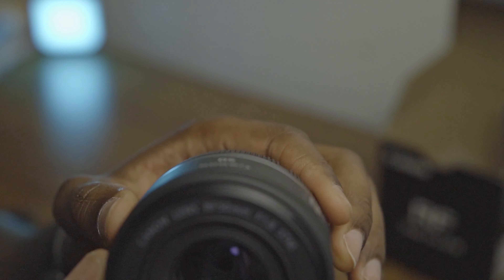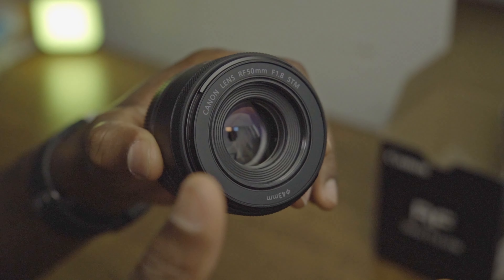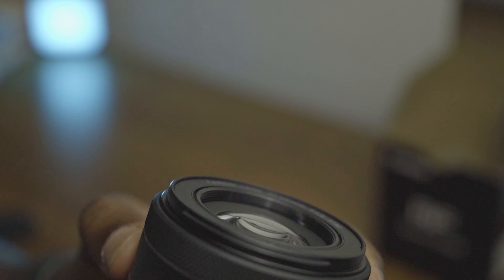I'll test it outside and see how it works. It might come out a bit soft — I'll see in future videos to come. Here's the lens.